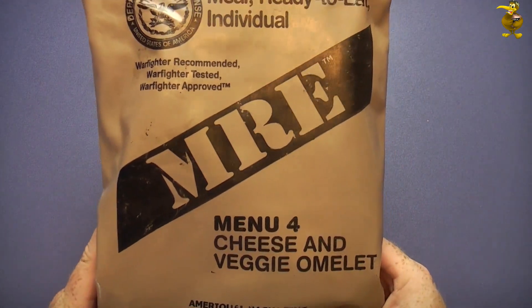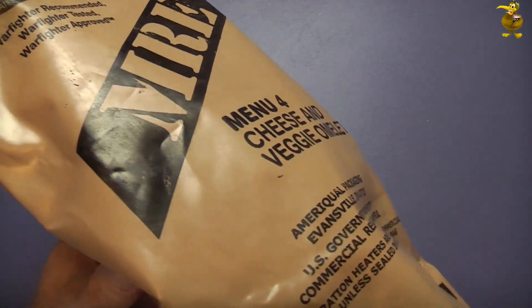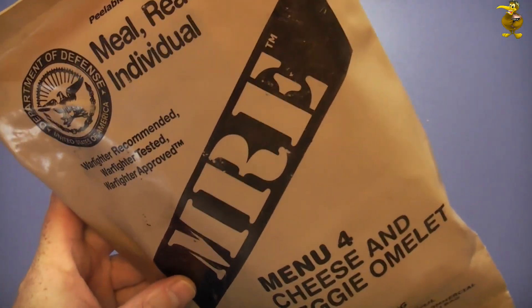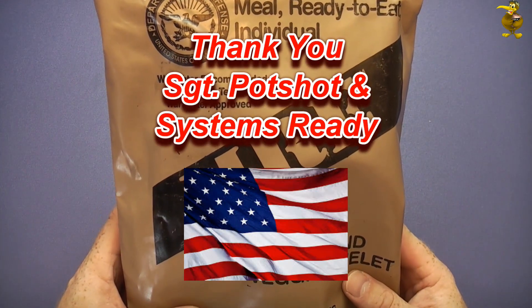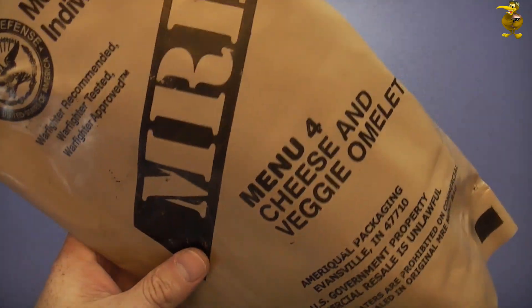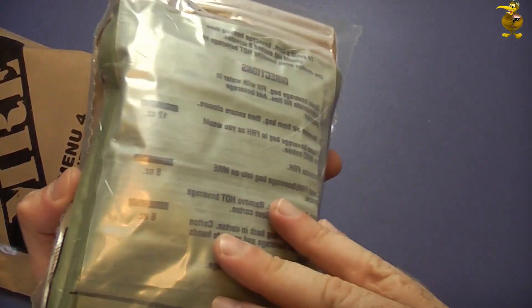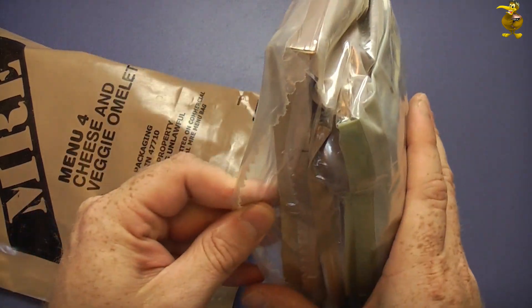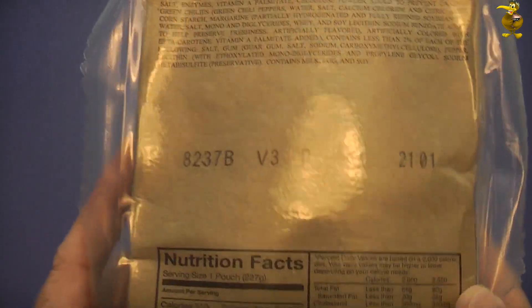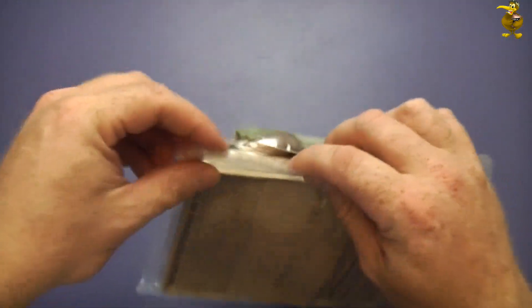G'day guys, we've got something that's pretty notorious here today - Menu 4, the cheese and veggie omelette US MRE. This is widely regarded as one of the worst MRE menus in existence, so I sort of approached this a bit nervously. This was very kindly sent in by Mike from the US, or Sergeant Potshot, and he did ask if I'd be daring enough to try it. The exterior bag is open - he did warn me of that - but inside we have the double-bagged Miracle style, which is good. I think they should all be. This particular one is from 2008, 237th day for the actual entree. Let's crack in and have a look.